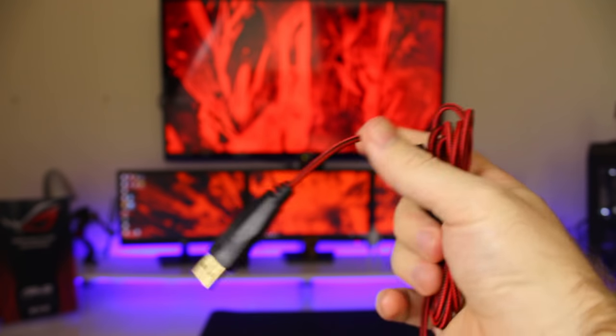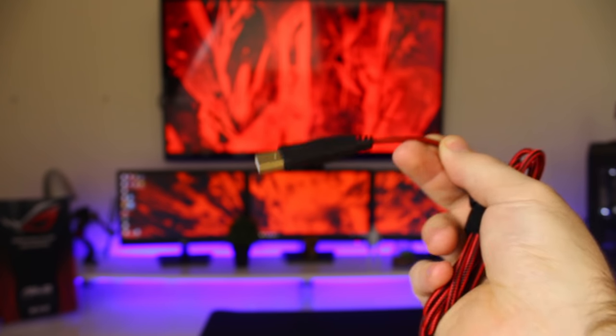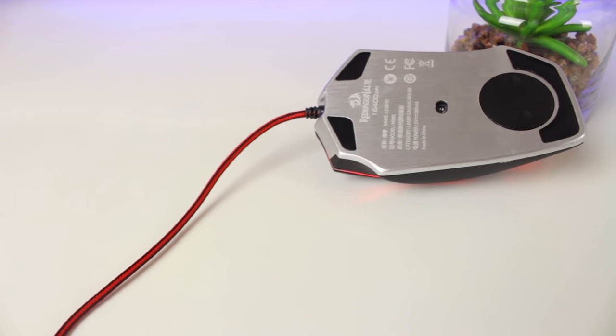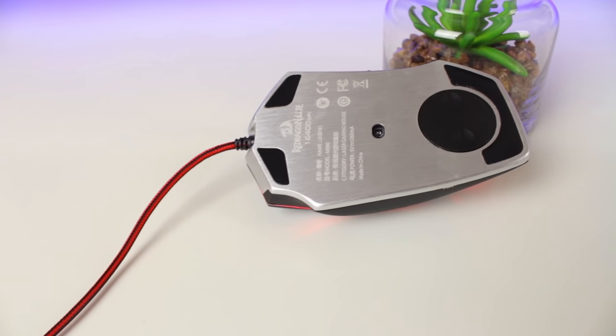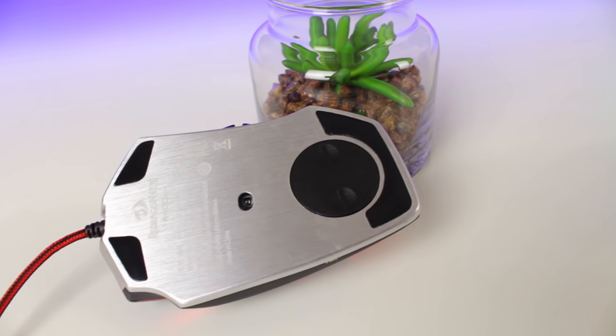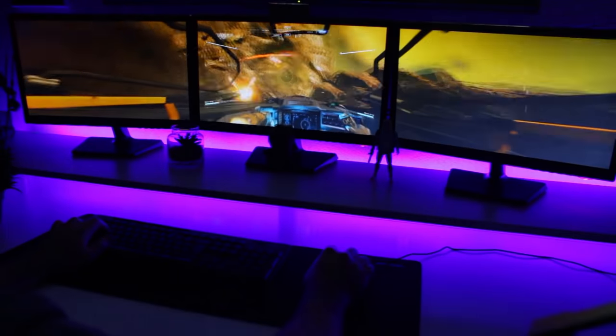On the palm rest you also get the RGB Red Dragon logo, which changes when you switch between profiles. The red and black braided cable has a length of 1.8 meters or 5.9 feet with a gold-plated USB connector. Underneath the mouse you see the aluminum construction of the Legend, and there are two small glide pads at the front and a single large one at the back.